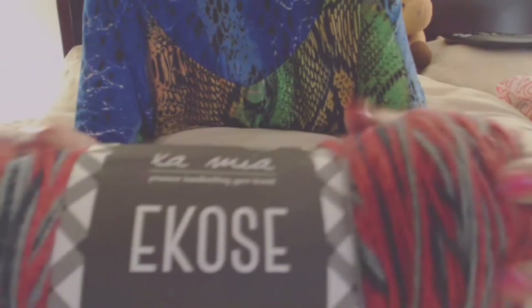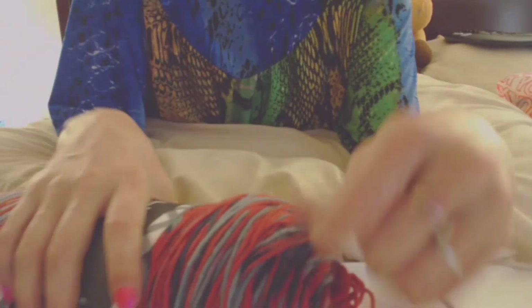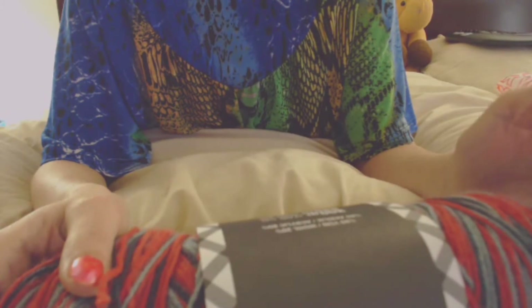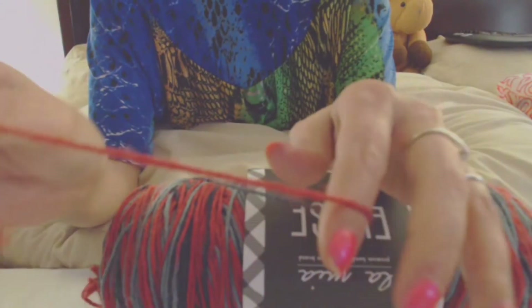And then this one — I love this, it is so soft. I was going to knit my father-in-law a scarf out of it but I kept dropping stitches, so I'll probably just crochet one instead. This is 200 grams, 540 meters or 590 yards. It is 20% wool and 80% acrylic — they say it's a three, and I'd definitely agree it's a DK weight three.